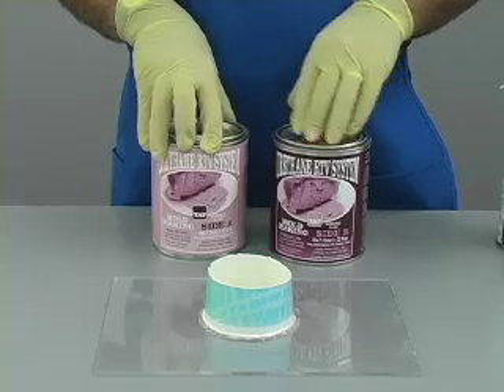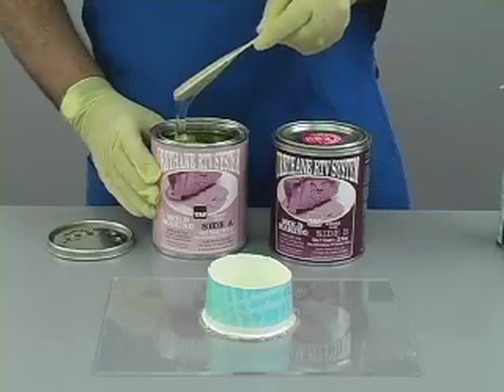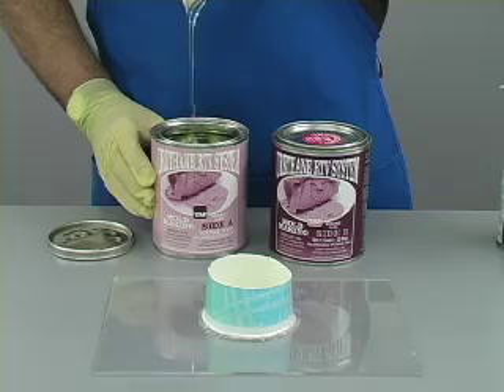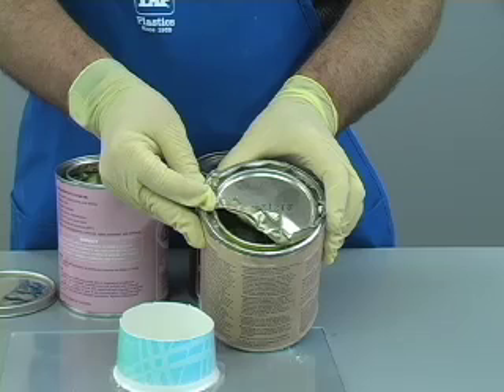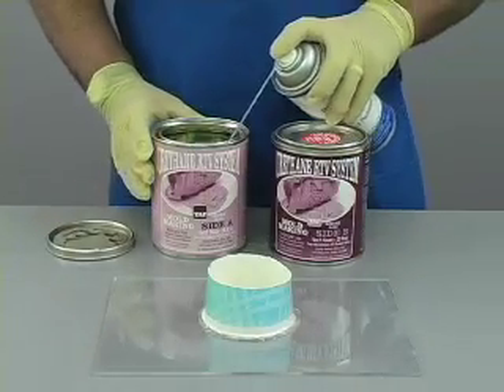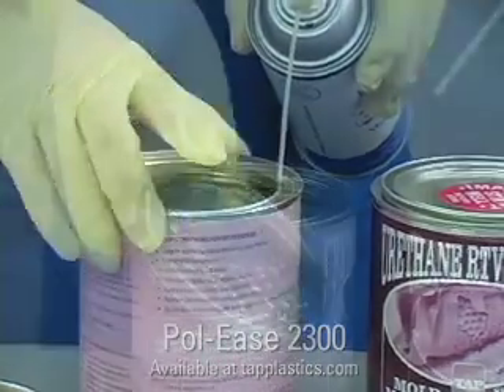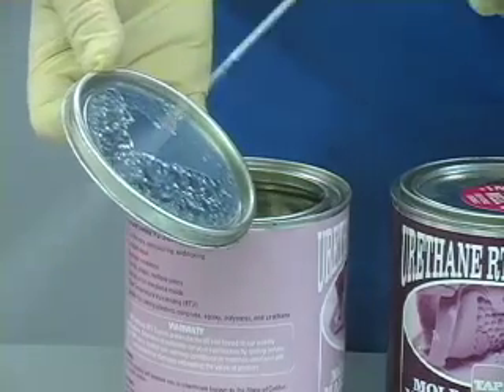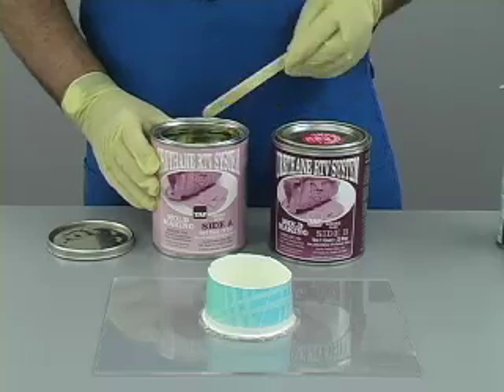Urethane RTV has an A and a B side, which are mixed on a 1 to 1 ratio by volume. Side A is a clear, thick, honey-like liquid. There are two things to keep in mind with side A. The first is that side A can permanently bond the lid of the can if you are not careful. To prevent this problem, as soon as you open the can, apply Paulese to the groove of the can and to the lip of the lid. This will ensure that you will be able to remove the lid later. Also, if you pour out of the can, remove excess material from the groove as well.